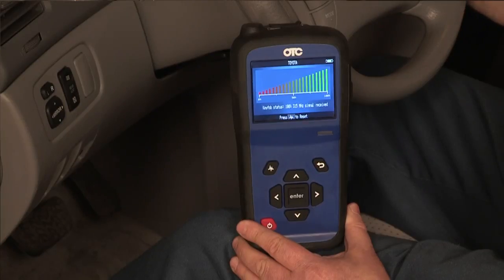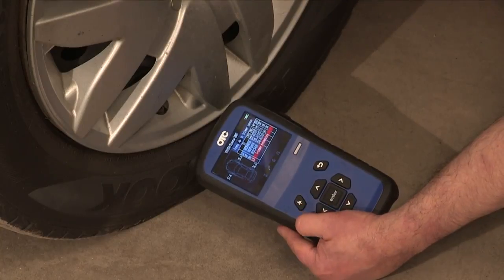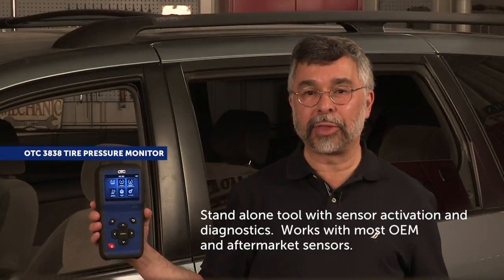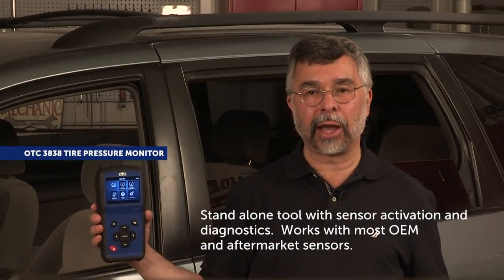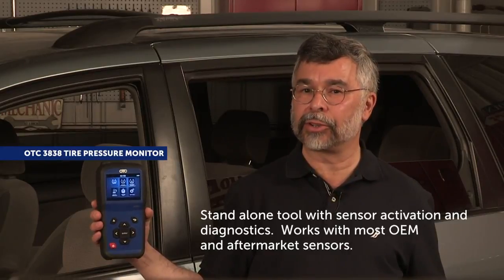Save time and perform additional diagnostic capabilities during tire service, rotations, tire sensor evaluation, and reset procedures. The OTC3838 TPMS Tool is a standalone tool with Bluetooth that has both sensor activation and diagnostics, featuring a wireless OBD2 module for TPMS sensor registration.